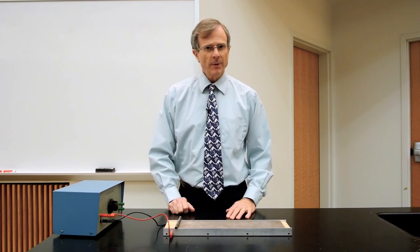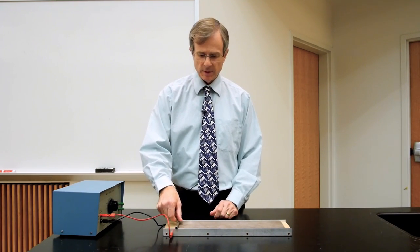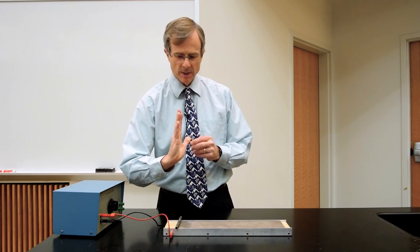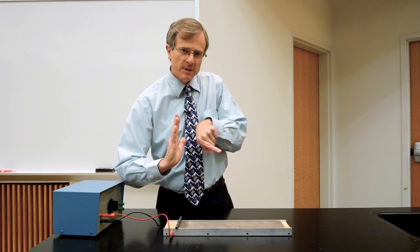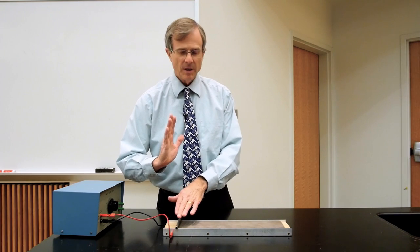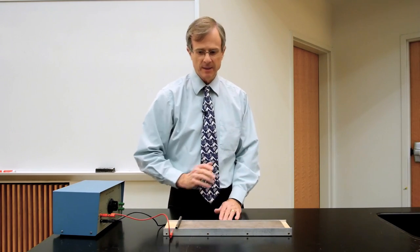Using the right-hand rule, we can point our thumb in the direction of the current through this rod, which is toward me — away from you. So my thumb is pointing in that direction. My fingers are pointing up in the direction of the magnetic field lines, and then the palm of my hand points in the direction of the force that this magnetic field will exert on this current-carrying rod. So it should push that rod in this direction.